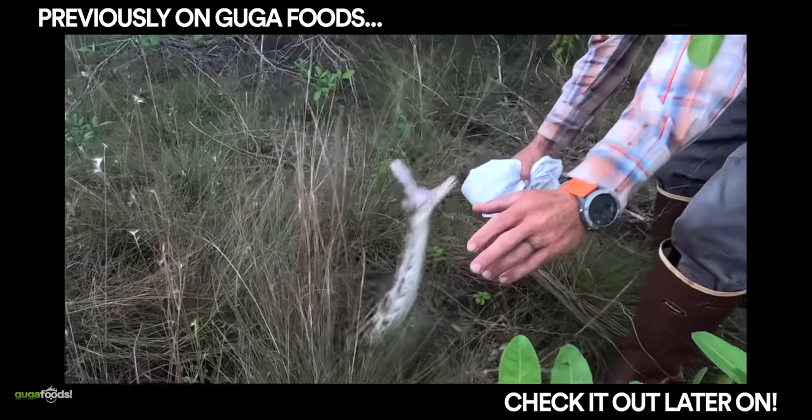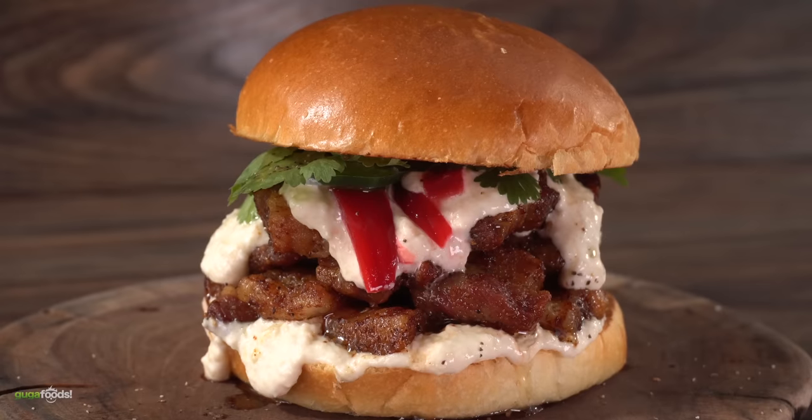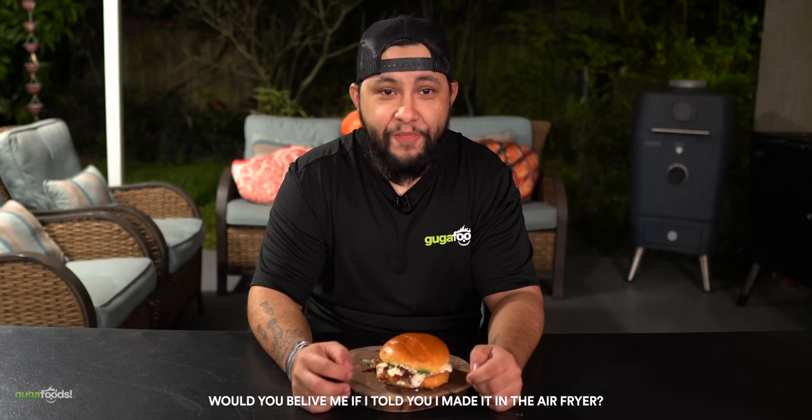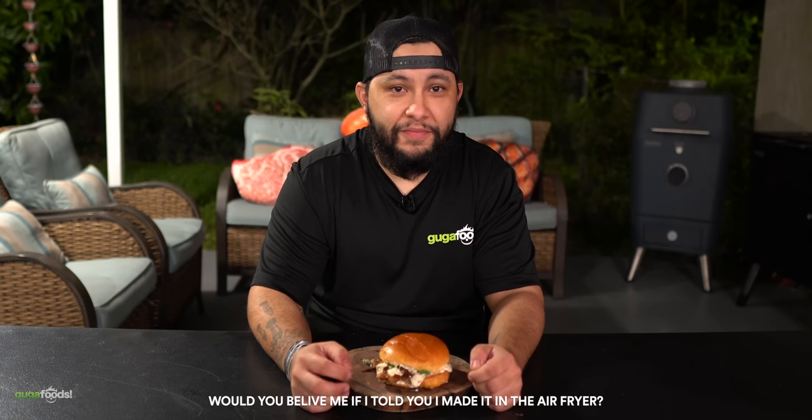David comes in with a surprise - the snake hunter everybody. He takes a bite and responds: I'll take this over some snake any day. It looks like this sandwich was made just for me, you know how much I love some pork belly. Cheers! That is good - if I was on death row and had one last meal that'd be it right there. Would you believe if I told you I made that on the air fryer? That's air fryer pork? Yep. I would never guess. Guys, put your air fryer to good use, you won't regret it.